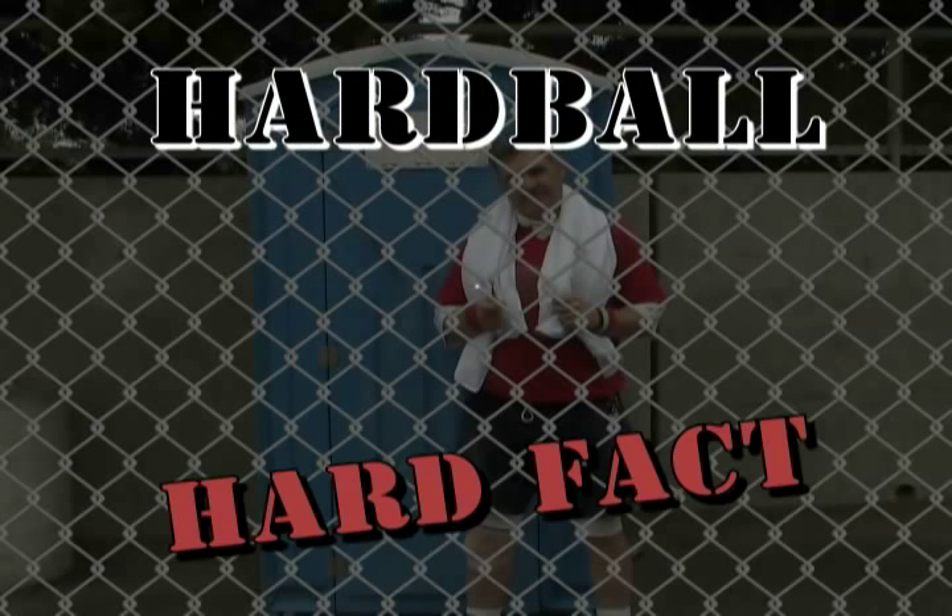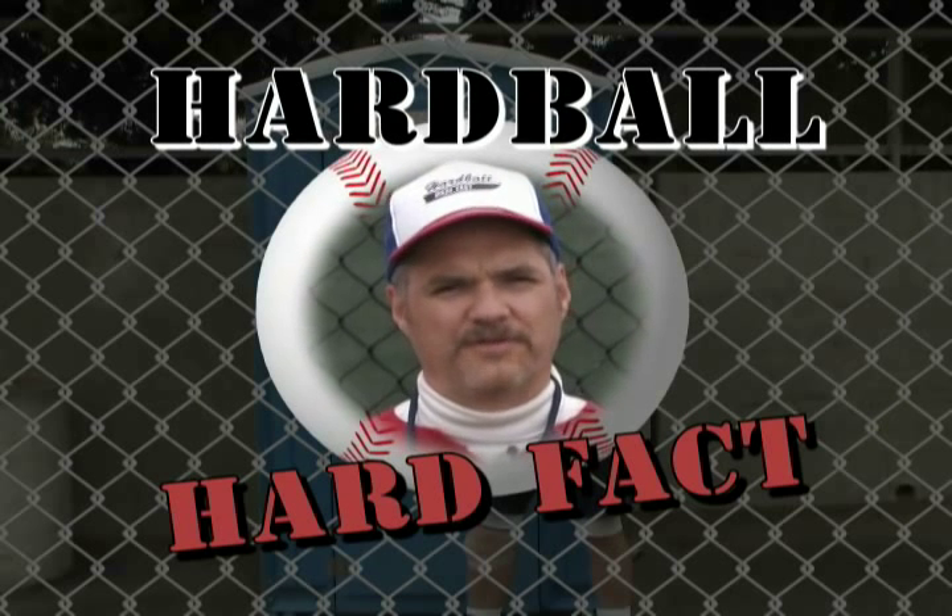Hardball. Hard fact. When you go to the ballpark, are you seriously going to pay $4.50 for a hot dog?